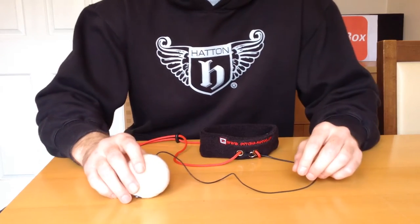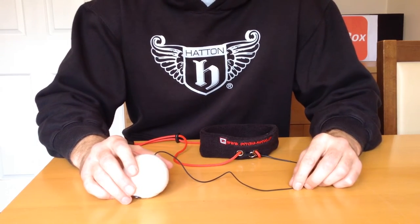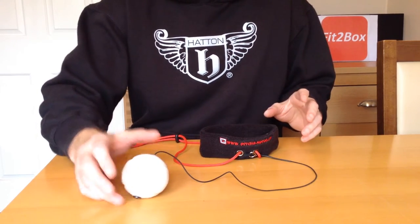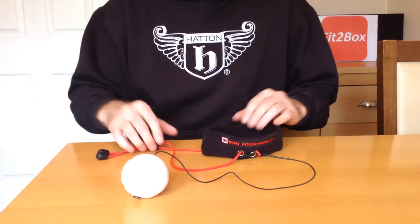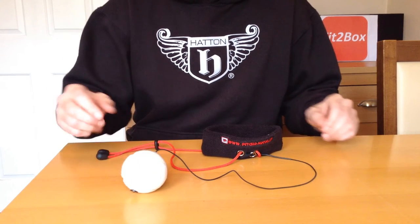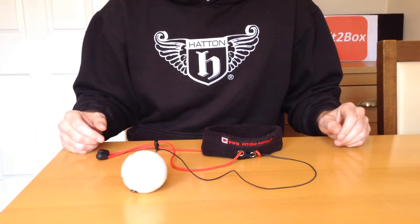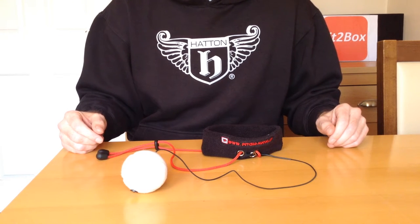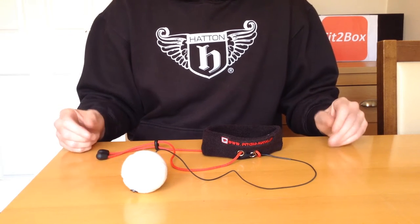Hello and welcome to Fit2Box channel, the fastest growing boxing equipment review channel on YouTube. Today I wanted to bring this to you, which is a training device that I've seen a couple of three professional boxers using. I wanted to try one and I wanted to bring that review to you, so here it is.